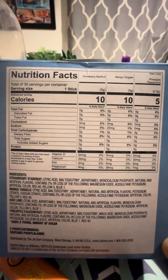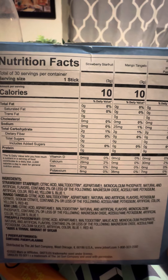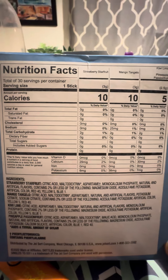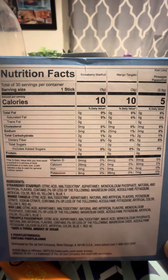These powder drinks are no good, especially when they have aspartame and maltodextrin in them. But it's a once-in-a-while treat — it's not something I consume every day.